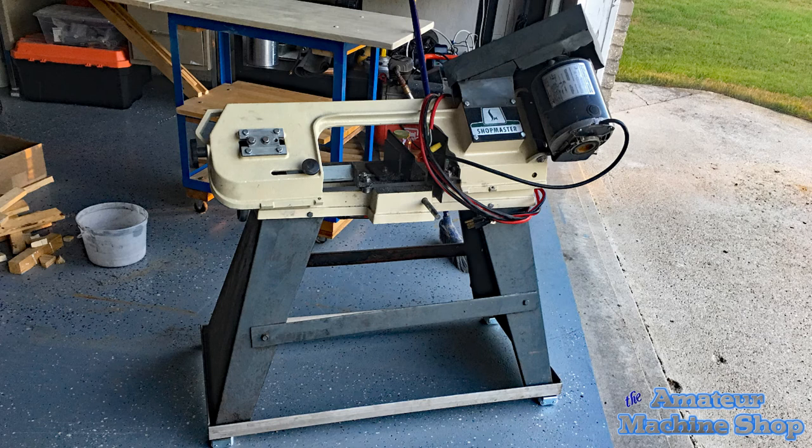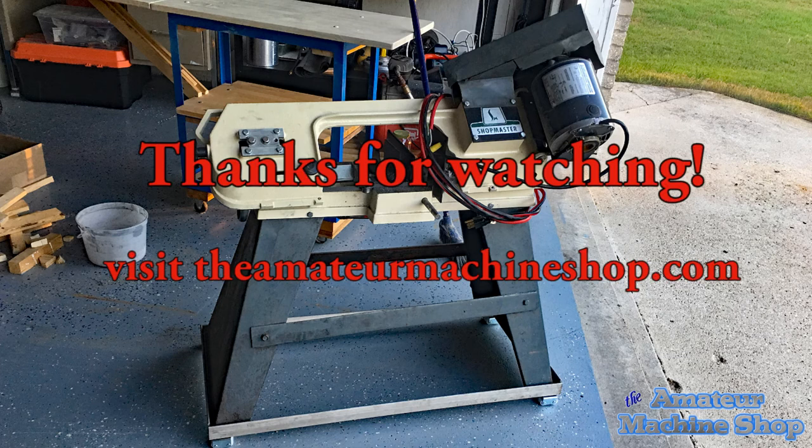In the next few weeks I'm continuing with the machining of the mini flame engine parts, along with a 3D printed project that I'm really excited to try out. Click the subscribe and notification button to get a heads up once the videos are released. Thanks for watching and I really appreciate all the new subscribers. Stay safe.